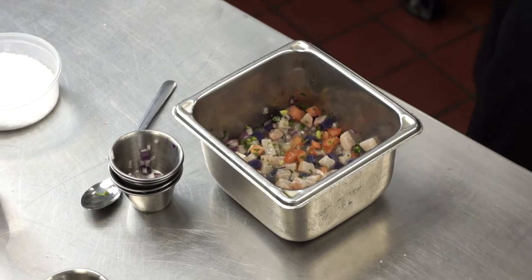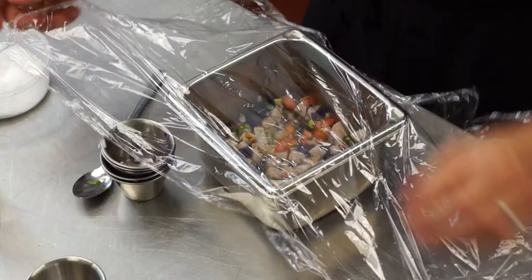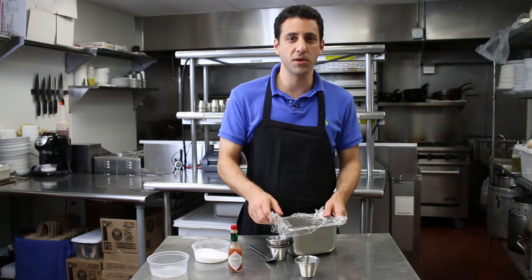And now we wait. All we're going to do is cover it in plastic and stick it in the fridge. You don't want to just cover the top — you want to put the wrap all the way down so there's no air. Nice airtight seal. Now I'm just going to put it in the fridge.